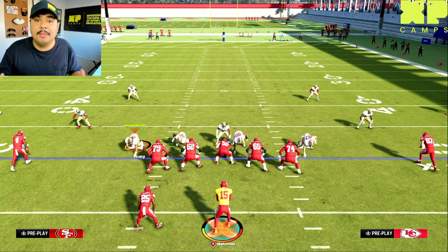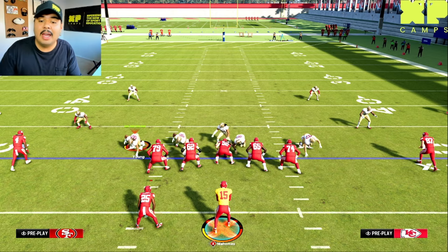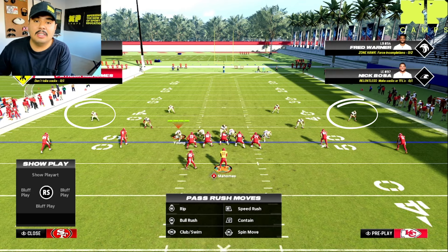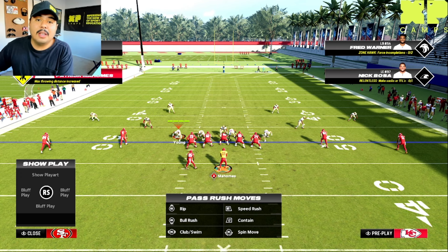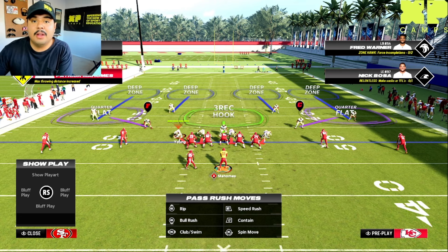How you're going to determine the difference between those coverages is based on the cornerbacks' alignment. Right now we can see our cornerbacks are sagged off the line of scrimmage. Typically when they're sagged off like this, they're going to be in a cover four coverage because they're sitting in those deeper zones — and that's what you see on screen right now.